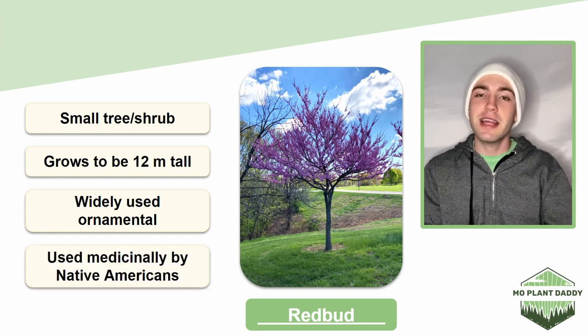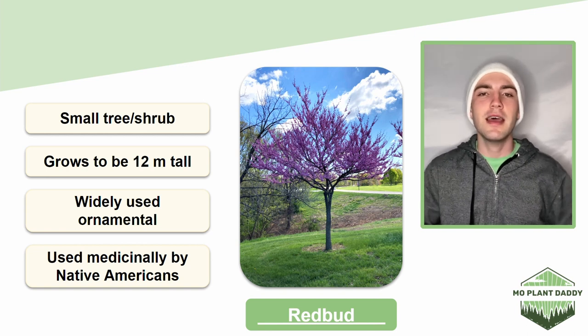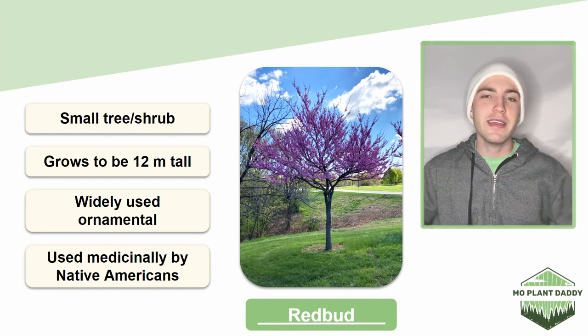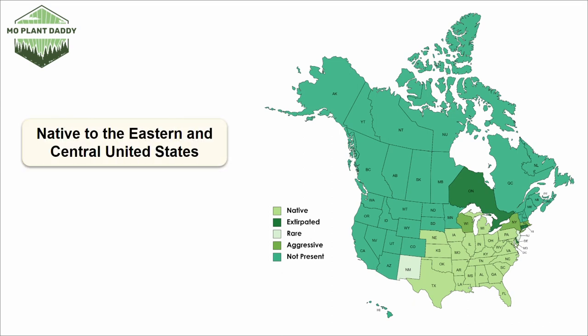Additionally, redbud was used by Native Americans to treat things like whooping cough, congestion, fever, and vomiting. Now if we take a look at a distribution map of redbud, we'll see that it is native to the central and eastern United States. This species isn't terribly aggressive, but it certainly has its moments. If you want to add this beautiful tree to your landscape, hardiness zones 4 through 9 are suitable for growing it.